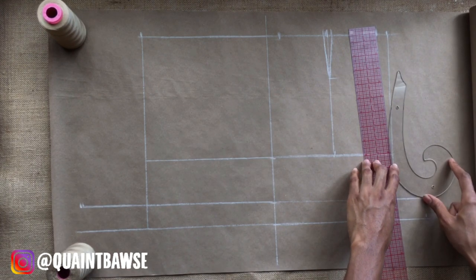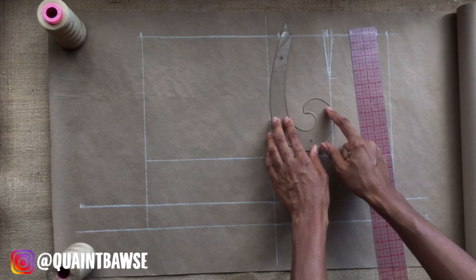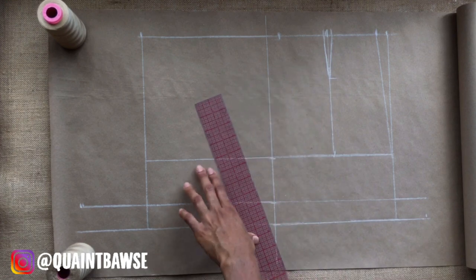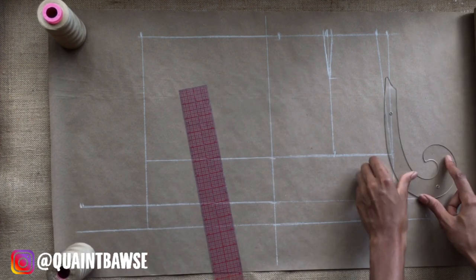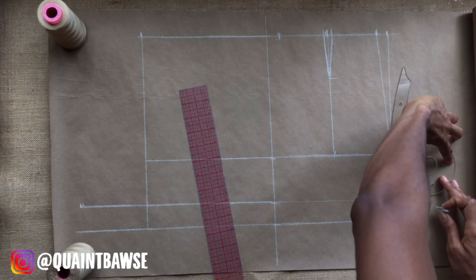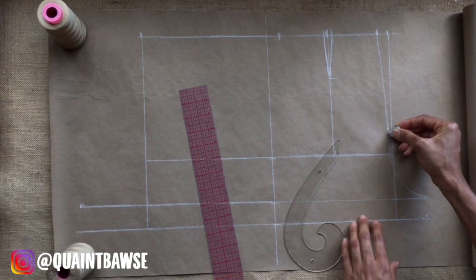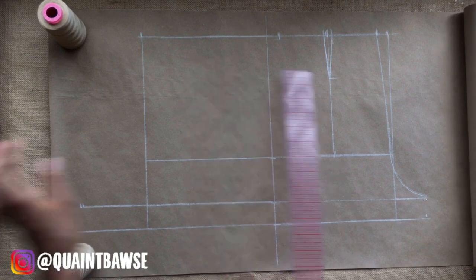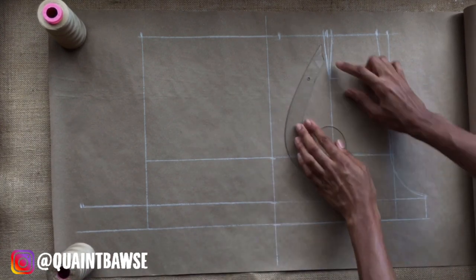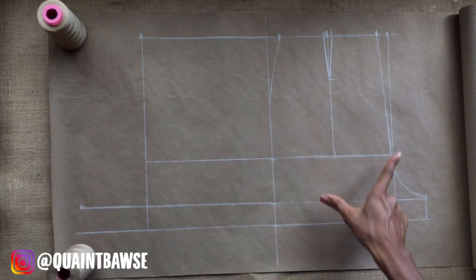Our next goal is to draw the inseam line. We're going to use the ruler to connect from the waistline to the hip line, then use the French curve to draw a nice curve on the crotch line and also to put in the hip curve on the outside. We use the French curve to blend that line in with the crotch line — smoothing it in nicely — then connect the crotch line to the thigh line, and complete the outseam by adding a hip curve. That's the front of our shorts.